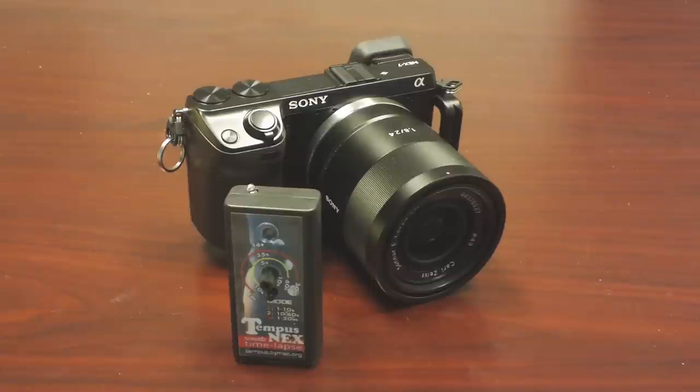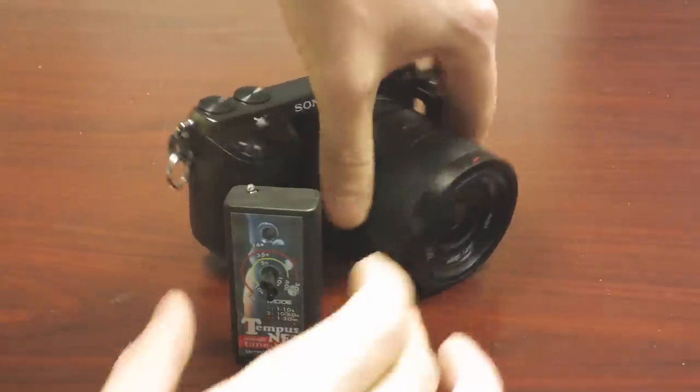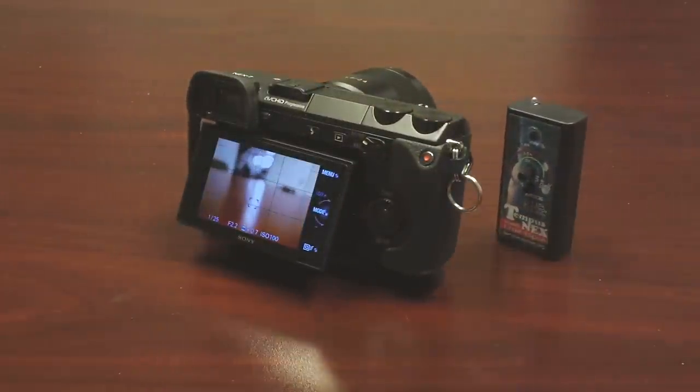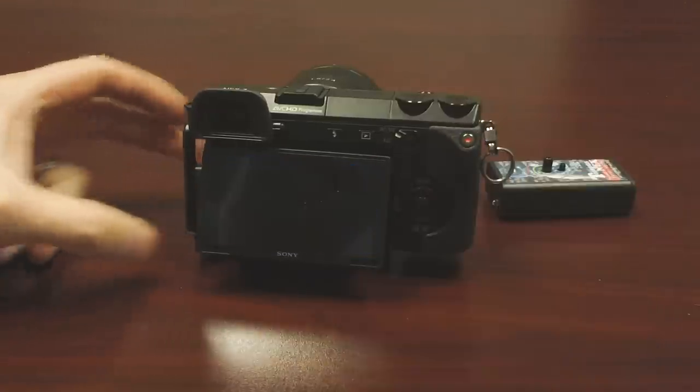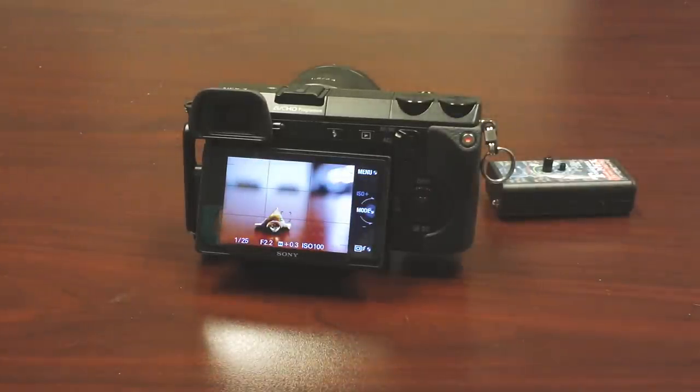One thing you're going to have an issue with on the Next camera — I haven't actually gotten through this yet to make a time-lapse — is battery power. It's a little camera with a little battery and it uses a lot of power. I'm going to try turning the screen off or turning the brightness down as far as possible. We'll have to see how many frames we get per charge. In the real world, you can get the AC power adapter, which I think I will do for time-lapse work — it's one extra thing to deal with, but worth it.